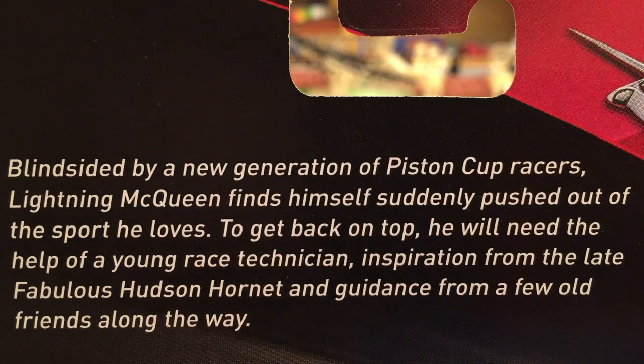The description reads: blindsided by a new generation of Piston Cup racers, Lightning McQueen finds himself suddenly pushed out of the sport he loves. To get back on top, he will need the help of a young race technician — Cruz Ramirez — inspiration from the late fabulous Hudson Hornet (Doc), and guidance from a few old friends along the way. Those few old friends could be returning Radiator Springs townies or maybe Doc's old friends like Smokey, Louise Barnes, Stormer Nash, River Scott, and Junior Moon.